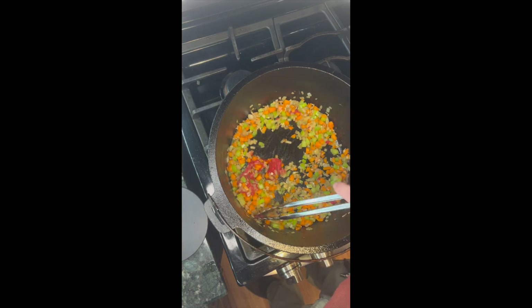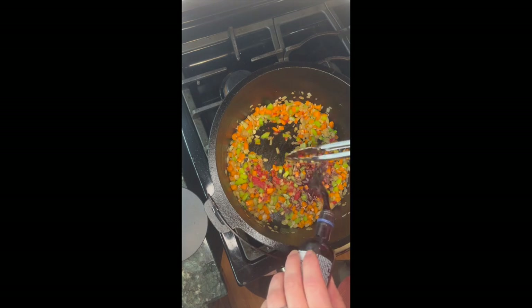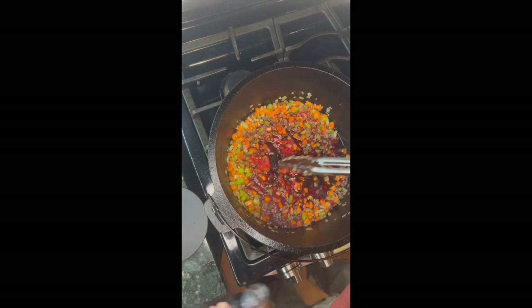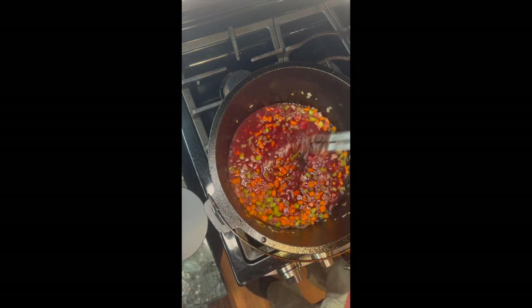Give that a little stir and add two cups of wine. Give it a good stir, then add beef broth — roughly a quart. I'm going to go about half that and see where we are.